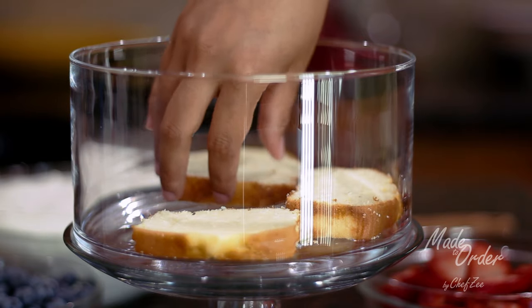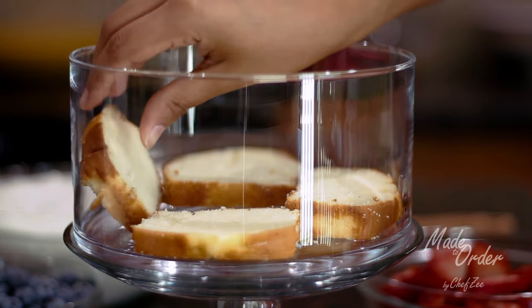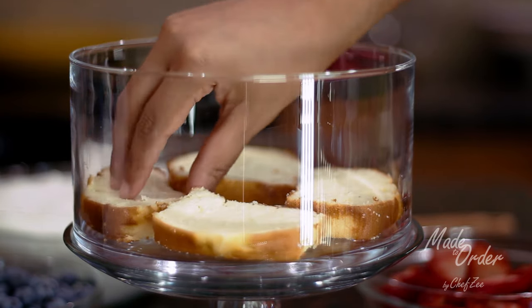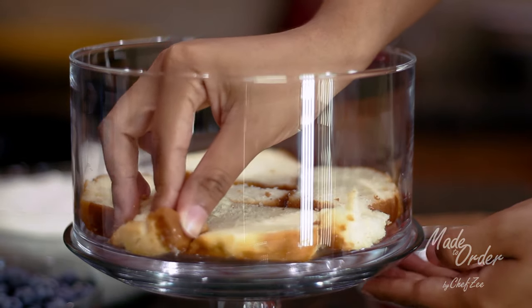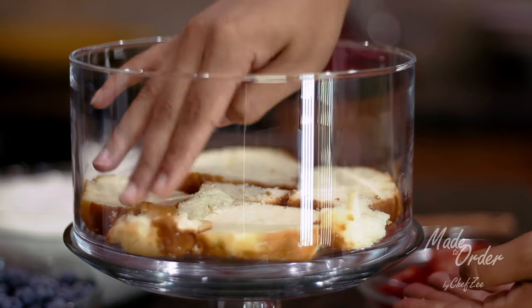Let's begin by adding our first layer of pound cake. I've cut mine into thick slices, but depending on the shape of your bowl or tray, you might want to cut them into different pieces so that it can cover the bowl completely.